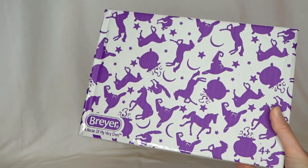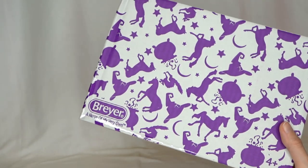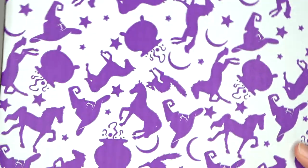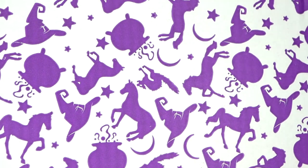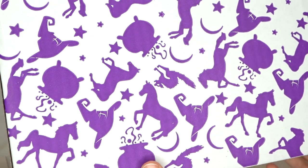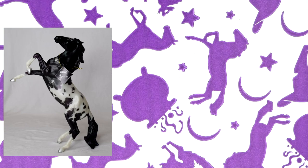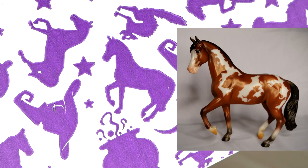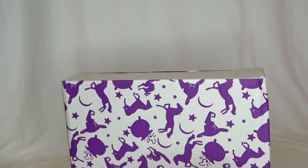Now let's open up Tabitha, the Halloween classic model for this year. Before we move on, I have to point out this awesome box design — a really fun pattern with cauldrons, spooky cats, and witch hats. It also includes some molds that have been used as Briar Halloween horses in the past: the little rearing mustang that was Eek last year, the one for Tabitha this year, the little thoroughbred for Rats Putin, and the American Saddlebred used for Salem. Time to unbox!